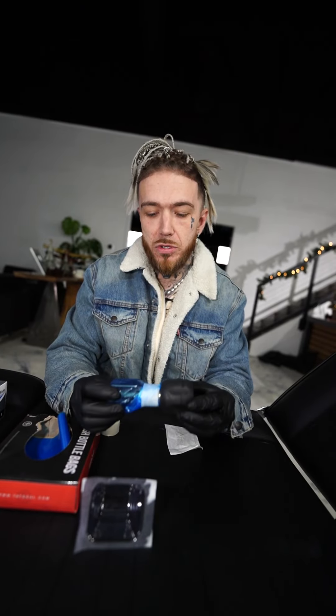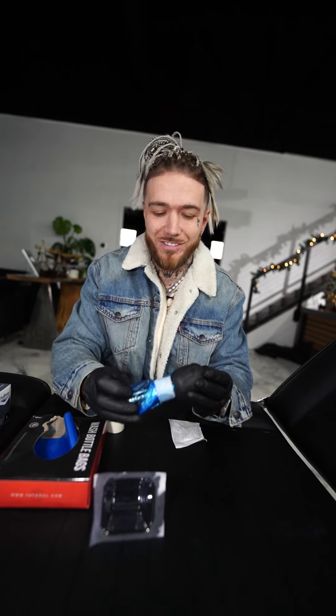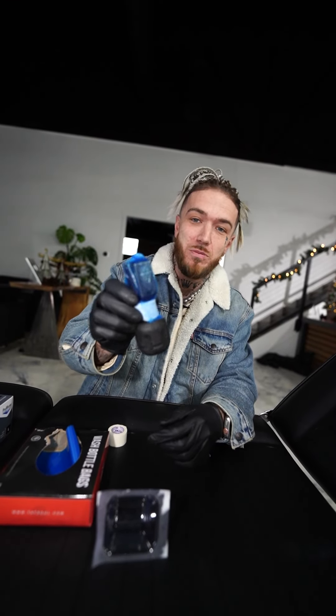You don't want to skimp on this type of thing. I see a lot of people using these types of machines and they don't even wrap their machine, which is crazy to me. Don't be one of those guys — wrap it, do it the right way. Shout out to Bishop, we love your machines. Bishop Packer is what we use. This is Shine, your favorite tattoo coach, and I'll see you in the next video.